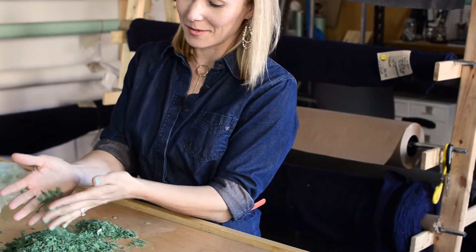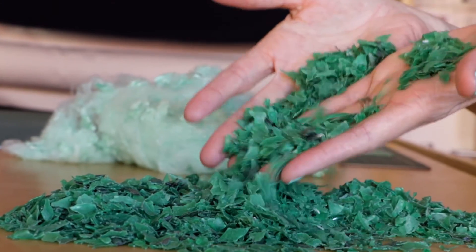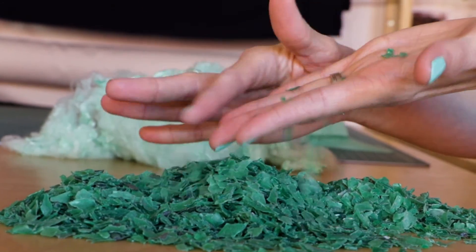Then that goes through a couple of different washing machines so that all you get on the other end is broken up, churned up bits and pieces of plastic that are then ready to be melted down into something else.